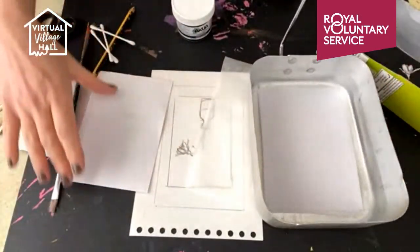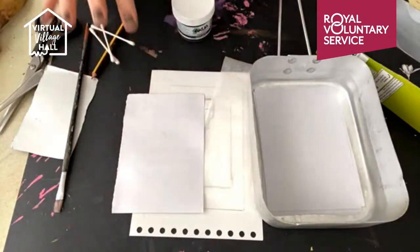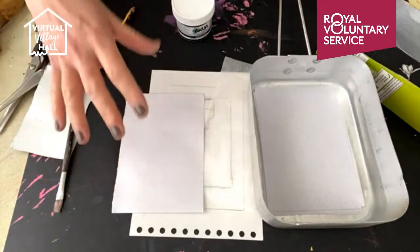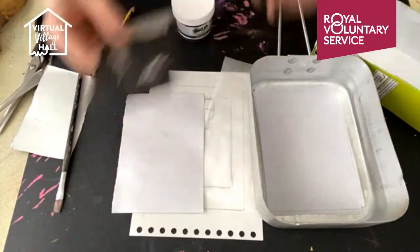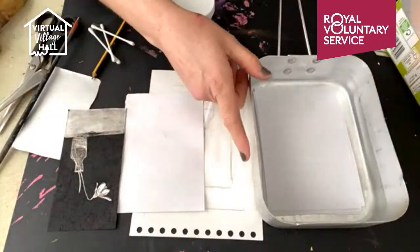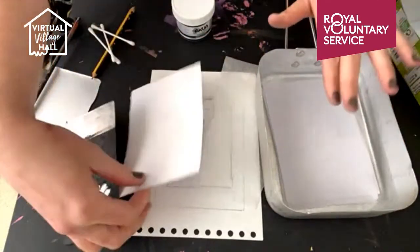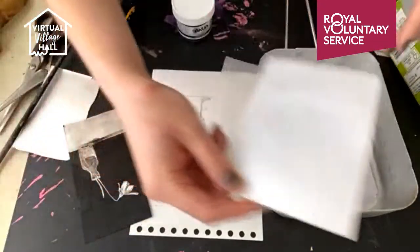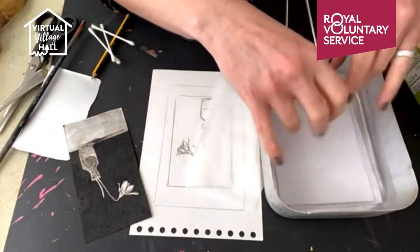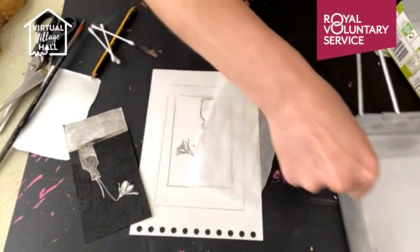The first thing we need to do is put our paper into water, because for this technique it's the damp paper that draws out the ink from our printing plate. I've got just a container here — a canteen of water that's just bigger than my paper, just cold water. I'm going to pop my paper in there and leave that to soak while I do the rest.